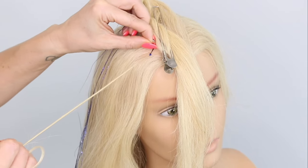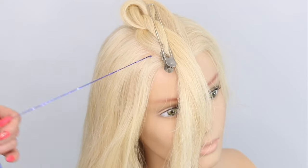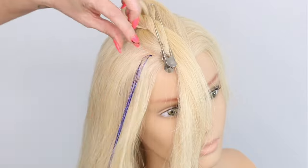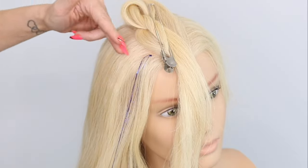You're going to push it all the way up to the top, and there you go — you've got that section in. It's nice and tight, and that will just fall down into the hair. We're going to do this all the way around.